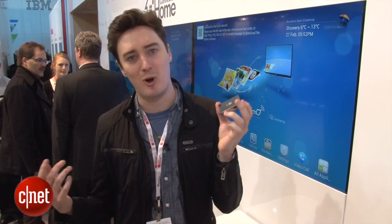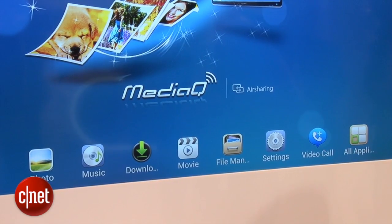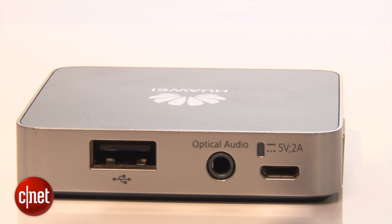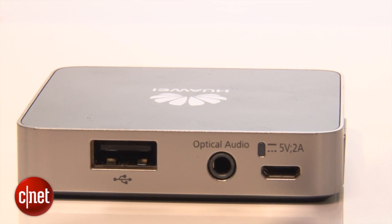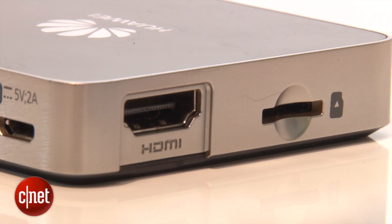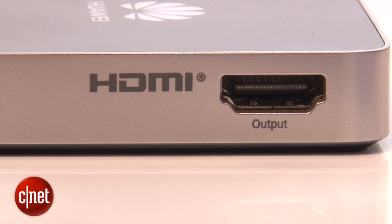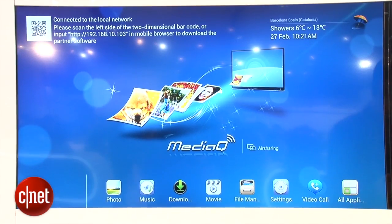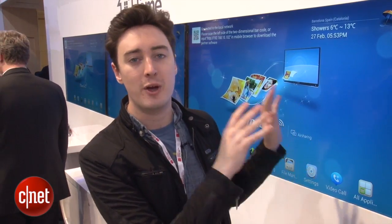What is this tiny mystery box? Well, it's actually a media hub. Inside it, there's a quad-core processor — the same processor that's running inside Huawei's Ascend P2 smartphone that's just been announced. That's backed up by one gigabyte of RAM. It's got Wi-Fi, Bluetooth, and HDMI inputs and outputs, which means as well as simply hooking it up to your television, you could hook up your existing set-top box to this box and then have that going to your television, so it could act as a middleman for those services.